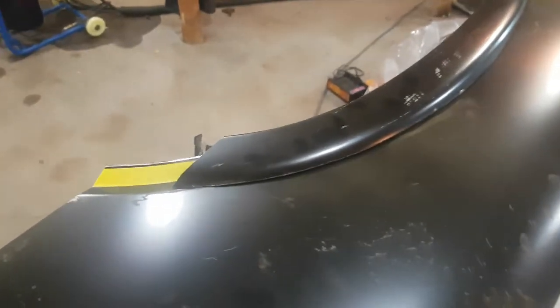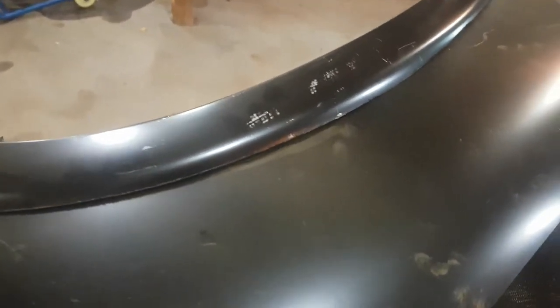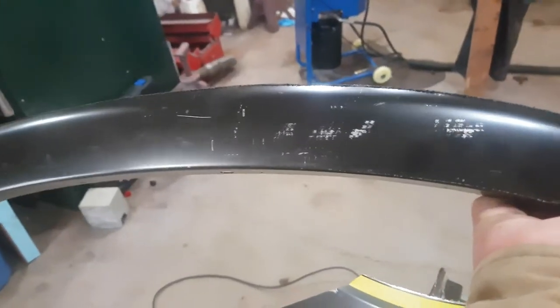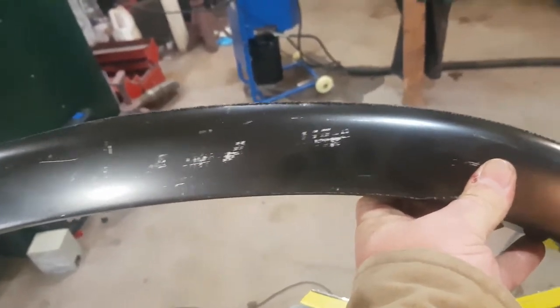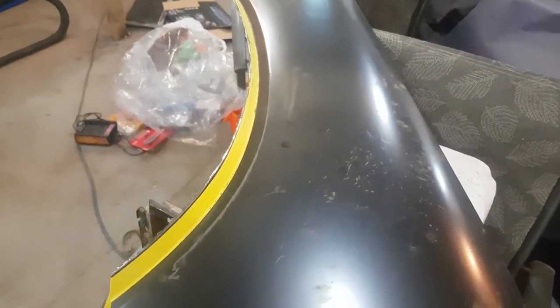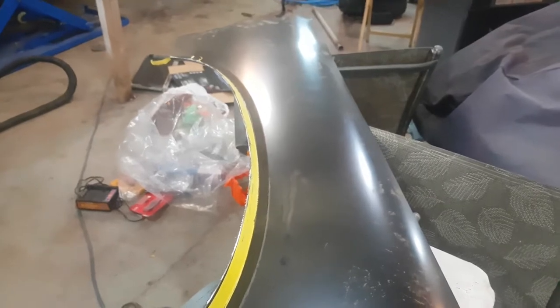Thankfully I only need a small section, so that's what I'm going to use. This is a good piece of sheet metal — it's pressed, it's got curves built into it. You never know when it's going to come in handy for another project, so just tuck it aside and use it whenever.